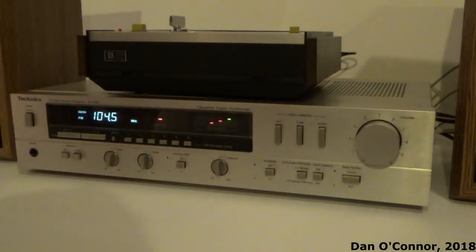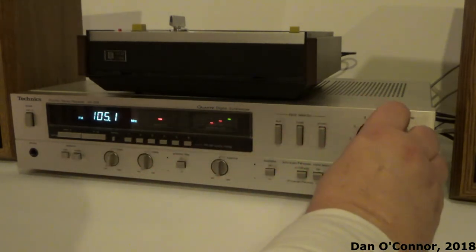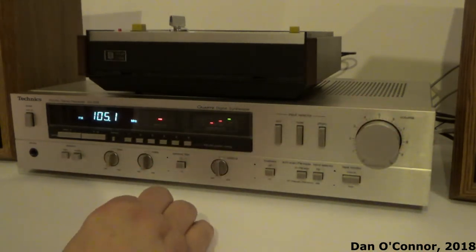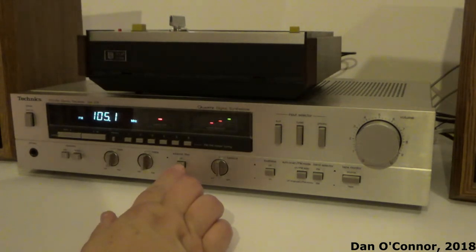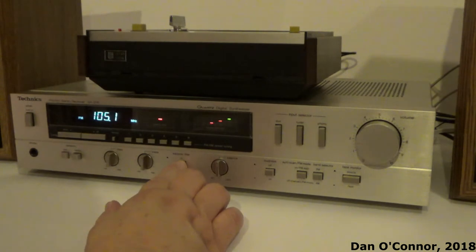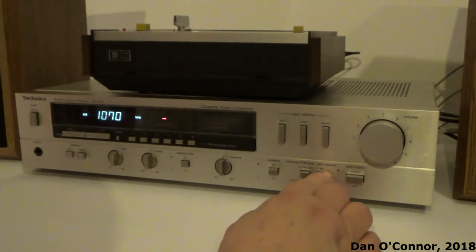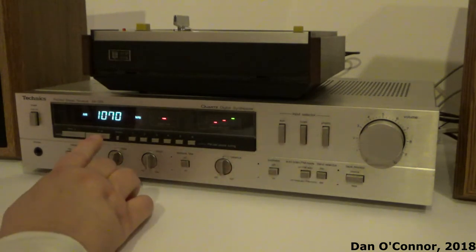I'll try and stay off copyright here — let's go to another station. The subsonic filter: I don't ever really hear a difference. Just a band switch there.